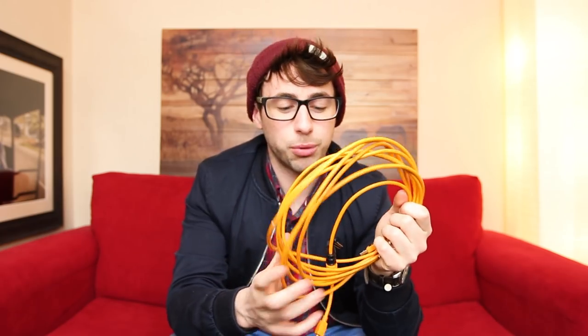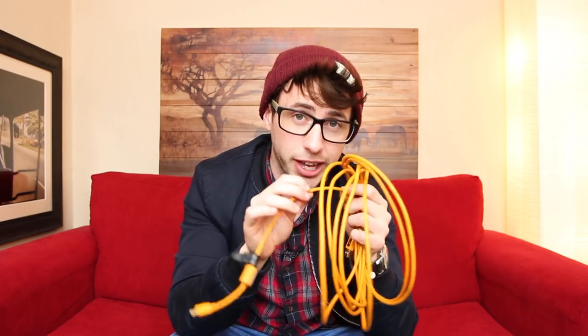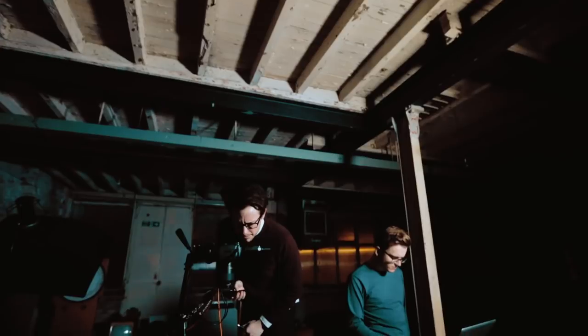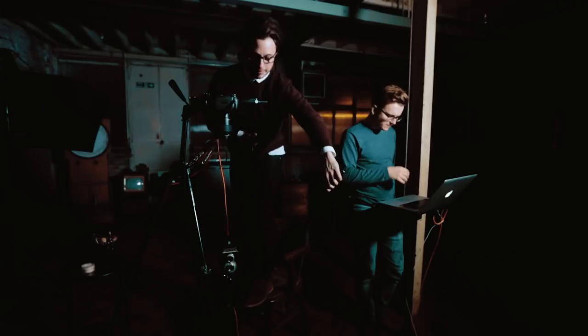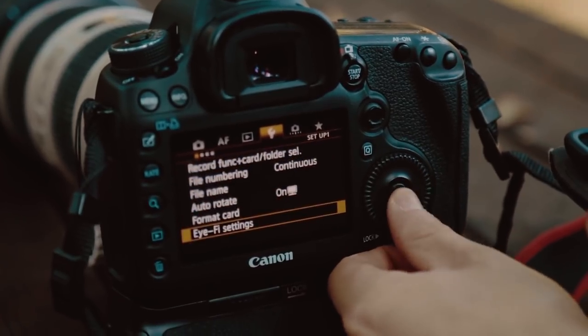If you use Lightroom you're pretty much halfway there. To start tethering, all you really need is the USB cable. This one is by a company called Tether Tools — what's great about their cables compared to other USB cables is that they're a lot thicker, so the padding around the wire is stronger. Because it's orange it's also easier to see, and it's a nice length. I'll leave the link in the description below. I shoot with the 5D Mark III so this is a USB 2 cable; if you have a newer camera it's probably USB 3, which transfers even quicker.